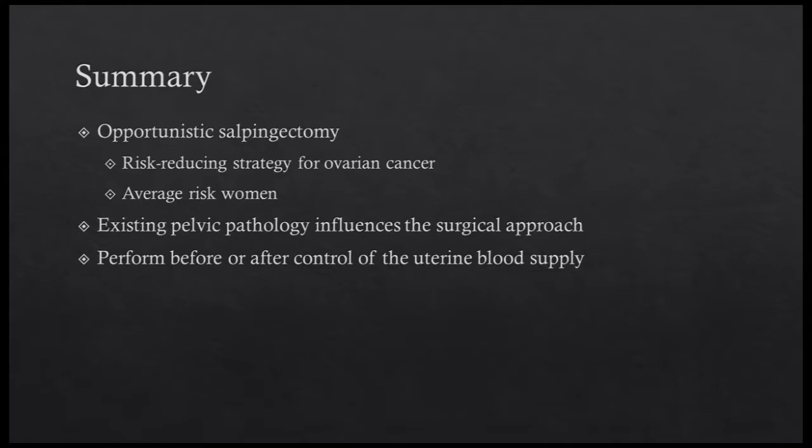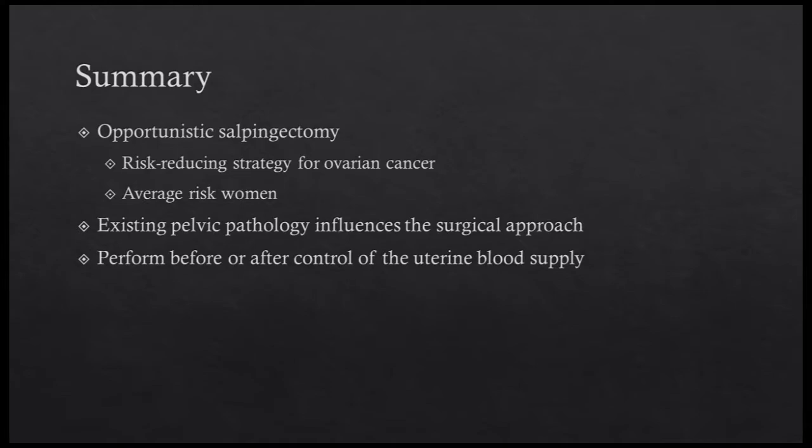Opportunistic salpingectomy is a risk-reducing strategy for women at average risk of ovarian cancer. It can be performed at the time of hysterectomy or other pelvic surgery. The existing pelvic pathology dictates when to perform the salpingectomy as well as how to approach the procedure itself. Keys to optimizing the dissection include maximizing exposure to the fallopian tube, presenting the tissue in parallel to the vessel sealing device, and providing gentle, constant traction and counter-traction. The specimen should be removed immediately to prevent its loss in the pelvis.